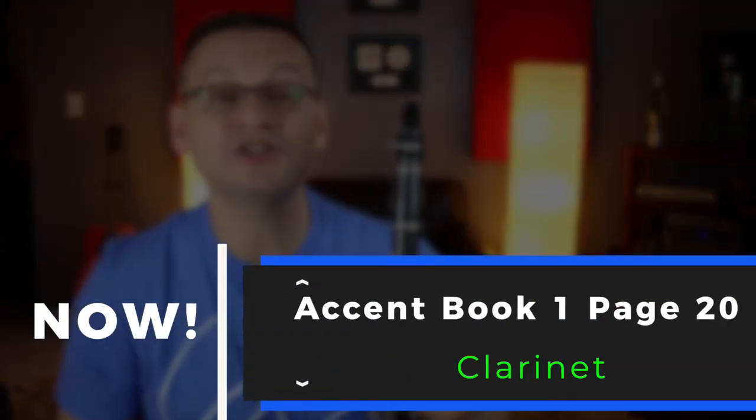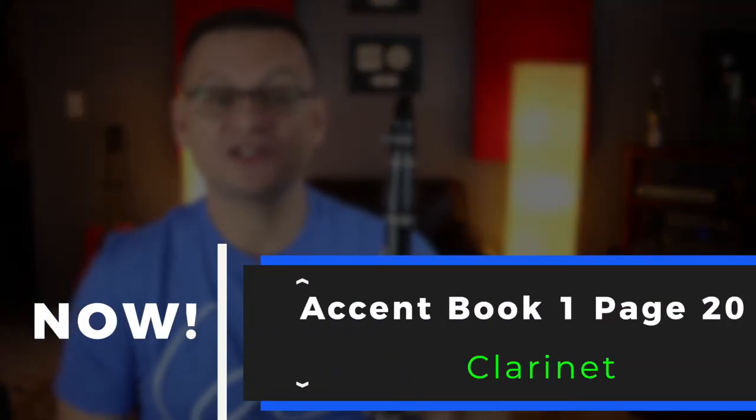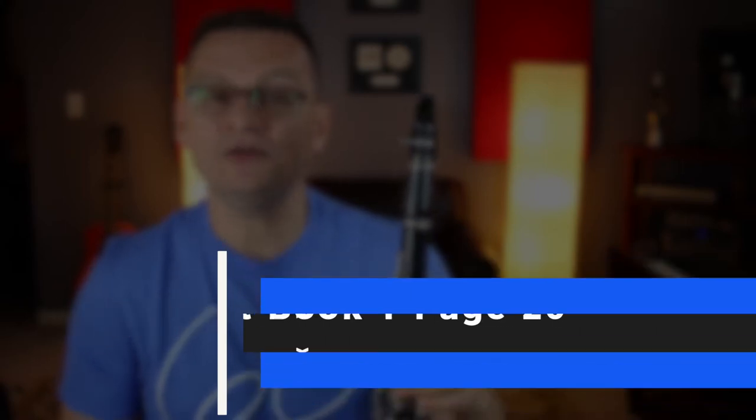Hi, clarinets. Thanks for joining me again. Today we'll do page number 20. On this page, single eighth notes and single eighth rests.